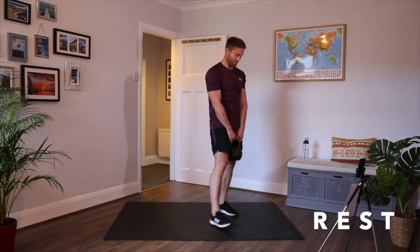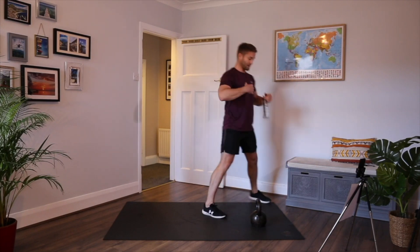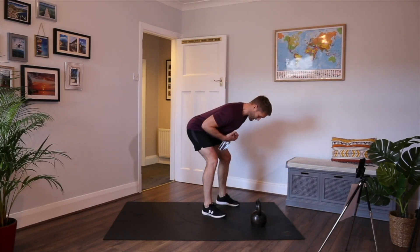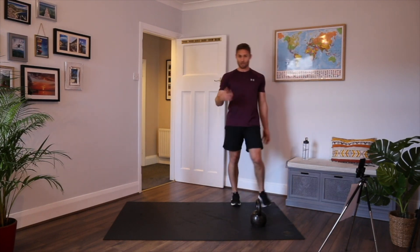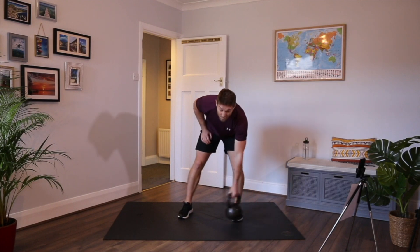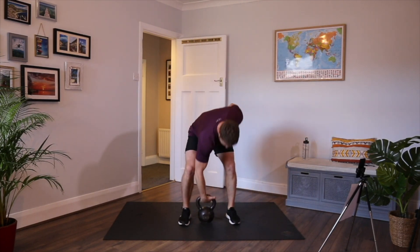And relax. It's all about practising hinging from the hips. Practice makes perfect. We're going to do a single arm press this time. Some of the movements do progress as the workout goes on.